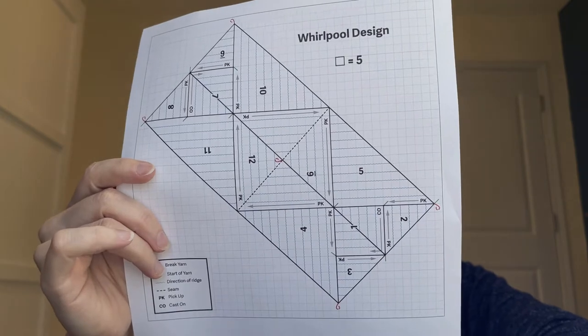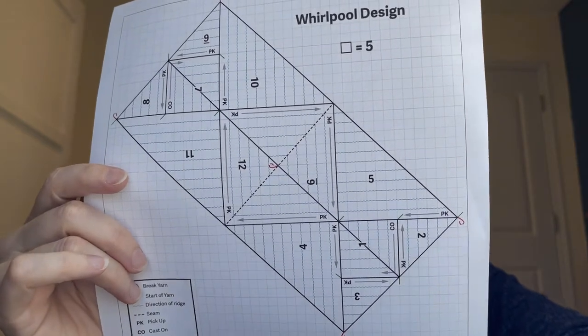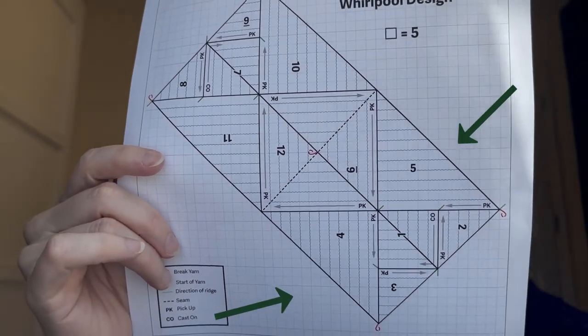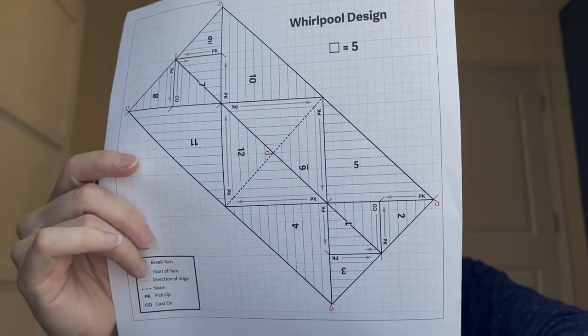The Whirlpool Stole is interesting because it starts with a mitered square, and then you do right and left triangles — two little ones and then two big ones — and then you do a divided triangle in the center. Because all those ridges are running at different directions, it affects the behavior of the fabric. They have different degrees of pull, which I think is really interesting. I haven't seen that addressed in other modular knitting books.